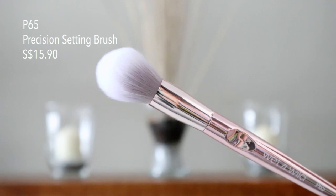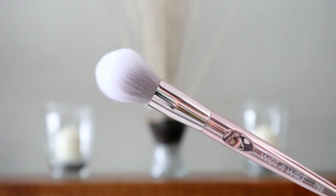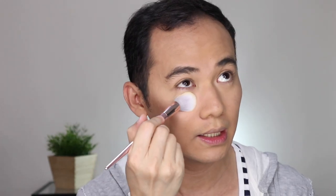The P65 Precision Setting Brush is slightly tapered, and honestly I've been looking for a brush like this for a long time. We'll be going back to the LA Girl Pro Contour Powder in Light to apply under the eyes. It acts like a banana powder since it's a bit yellow, so it's perfect for brightening the under eye area. I love it — it's so soft under the eye.